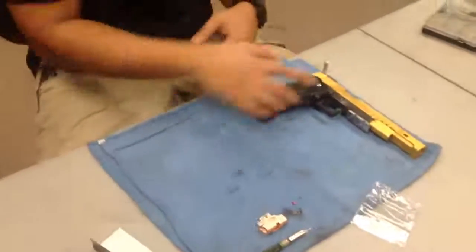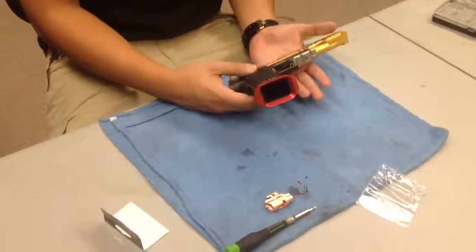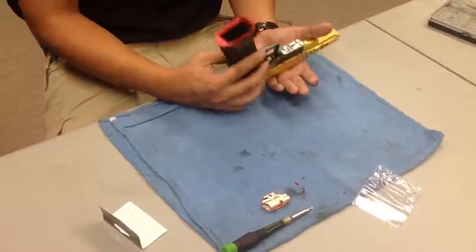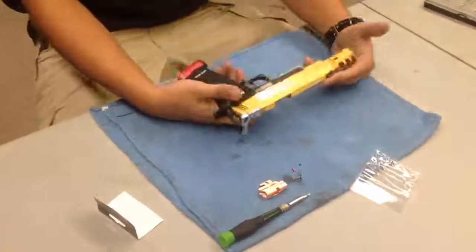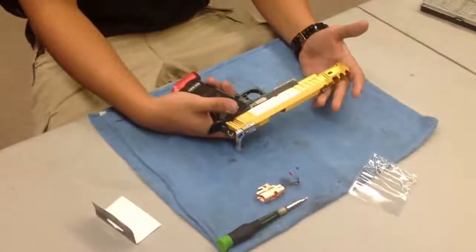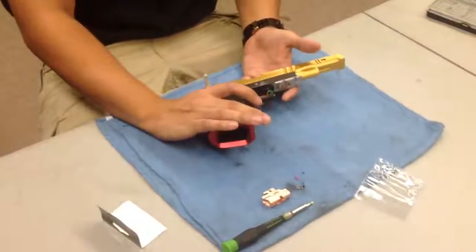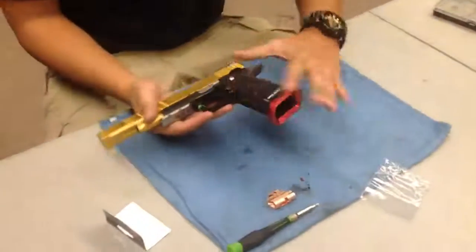First thing — always check if your gun's unloaded. We do that with the real stuff and we do that with the airsoft stuff, just in case. Obviously there's nothing in there. Empty. Let's go ahead and take this high-cap apart. It's very easy to split the upper and lower. I'm going to do this so you guys can see — hopefully not too hard for me.